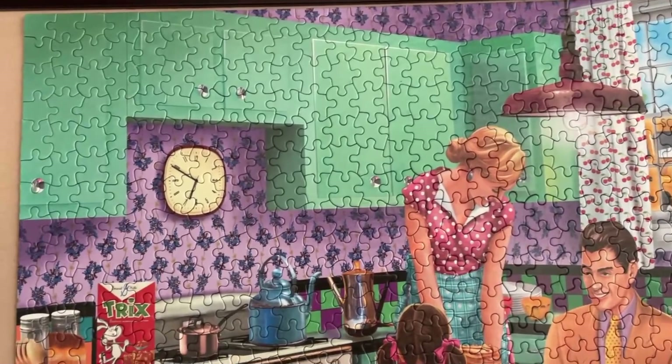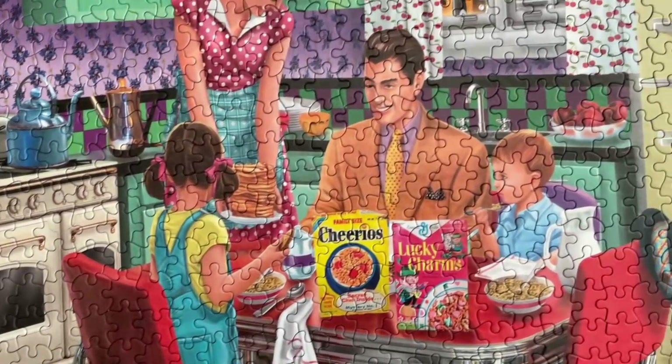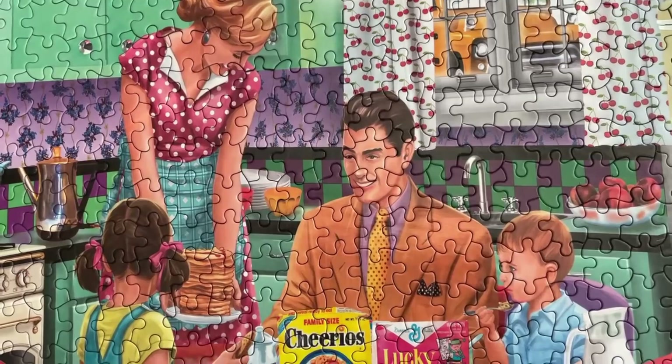I've got some other interesting puzzle videos coming up soon, so if you're new here be sure to subscribe so you can catch those as well. Thank you for watching — happy puzzling, and I'll see you in the next one.